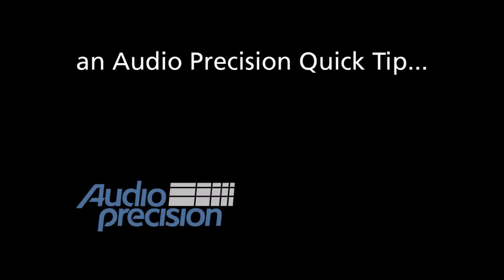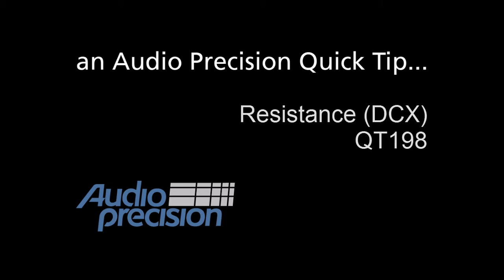Hi, this is Dave Matthew with an Audio Precision Quick Tip. In this Quick Tip, we're going to take a brief look at the Resistance DCX measurement in APX500.